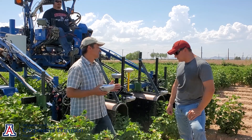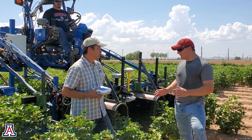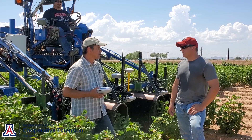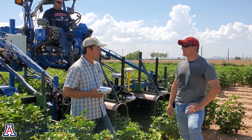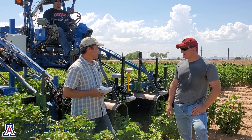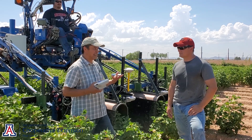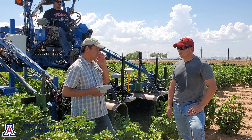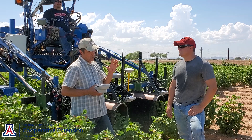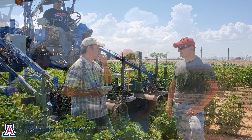Have you done any work with this in, say, smaller cotton — getting into the field at three, four, five-leaf cotton to try to really get those small weeds that are just germinating with the standard cotton? That is our goal. In 2021, we were delayed by the availability of the hardware and other reasons, so we did a number of tests but I would still call it preliminary. Our goal is to enhance weed control in the early phases of cotton development.